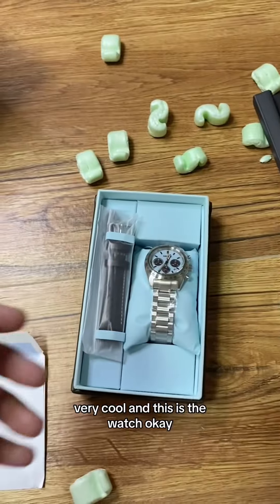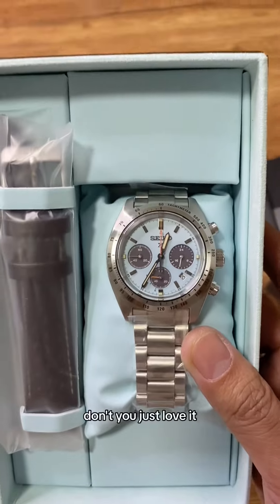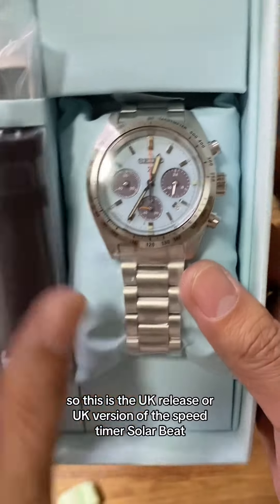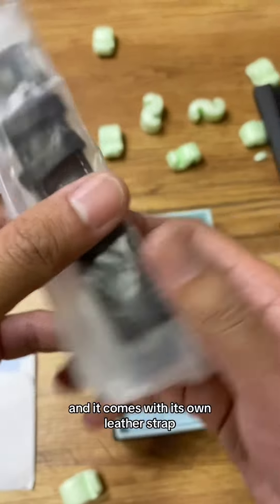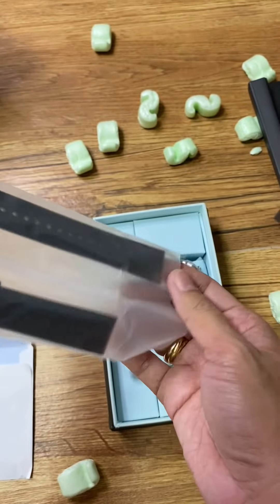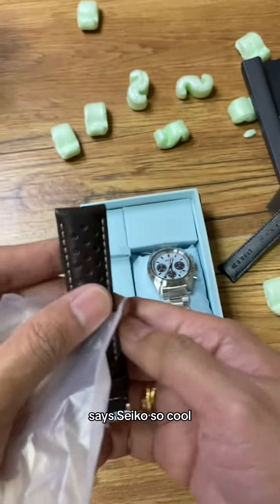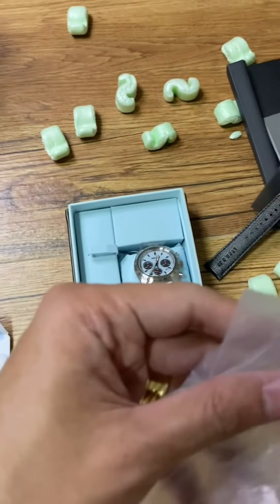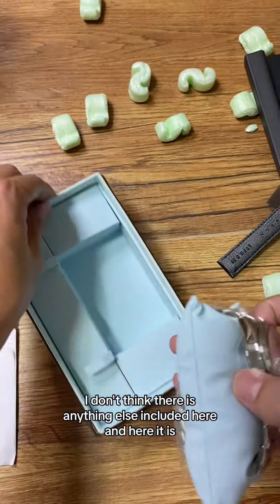Very cool! And this is the watch — don't you just love it? It's so pretty! This is the UK release, or UK version, of the Speedtimer Solar Beat, and it comes with its own leather strap. It's a Seiko — so cool!